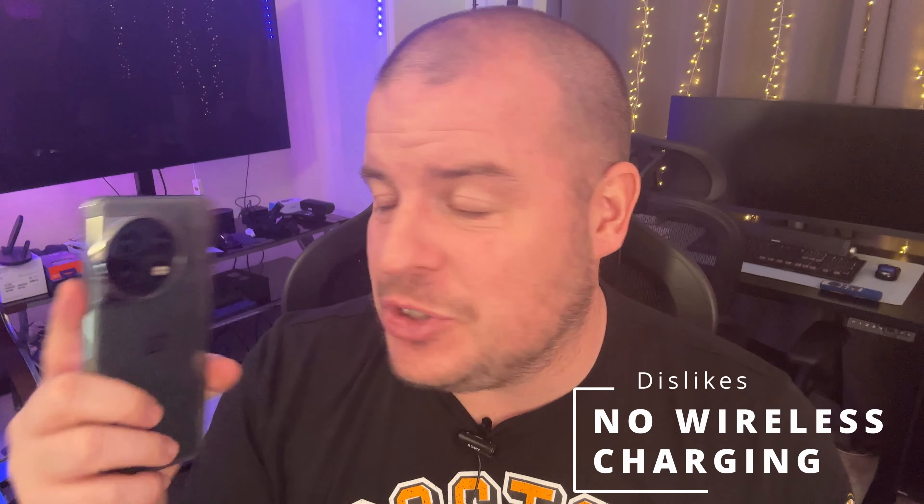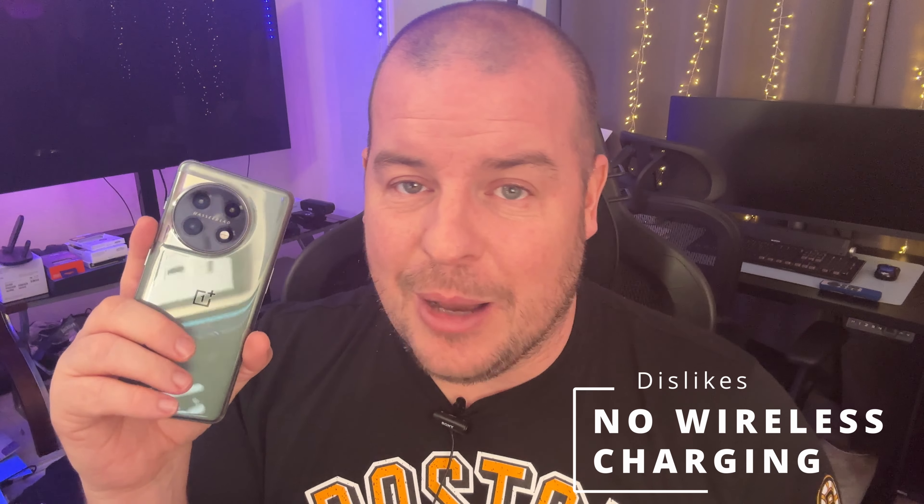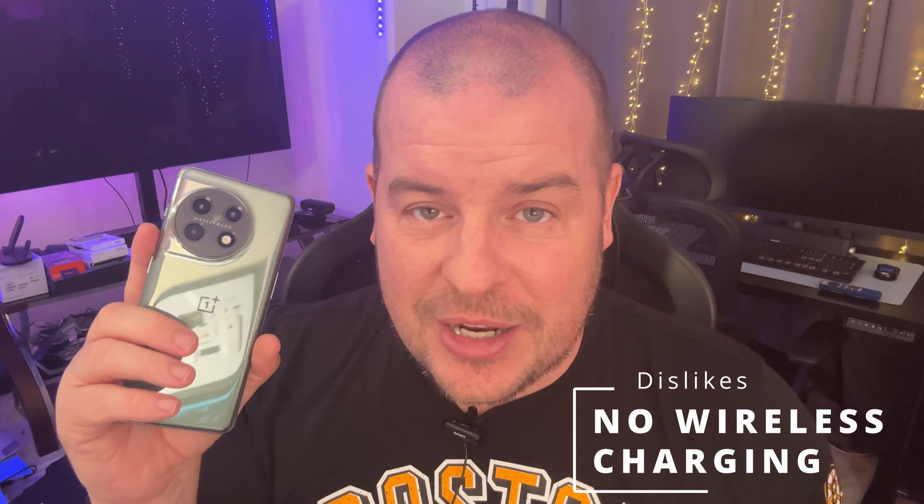This isn't a huge deal to me, but people should know about this — it's going to be a turnoff: no wireless charging with this phone. If you love to wireless charge, you don't get that feature with the OnePlus 11. It's probably a cost-cutting measure because this phone is so reasonably priced for everything that you get, but it's definitely going to be a turnoff for people. So if you love wireless charging, don't get this phone because it does not have it.